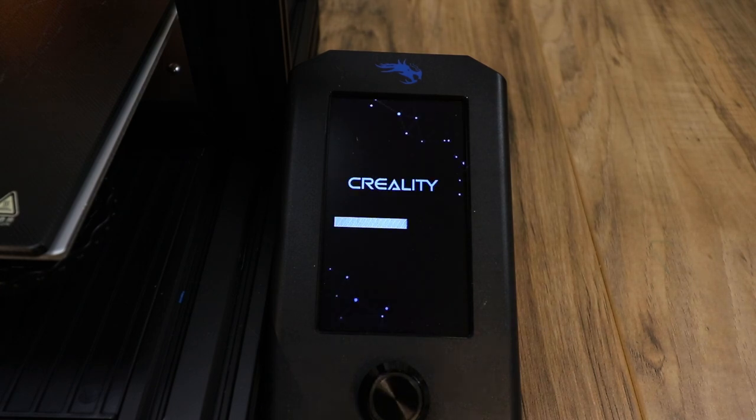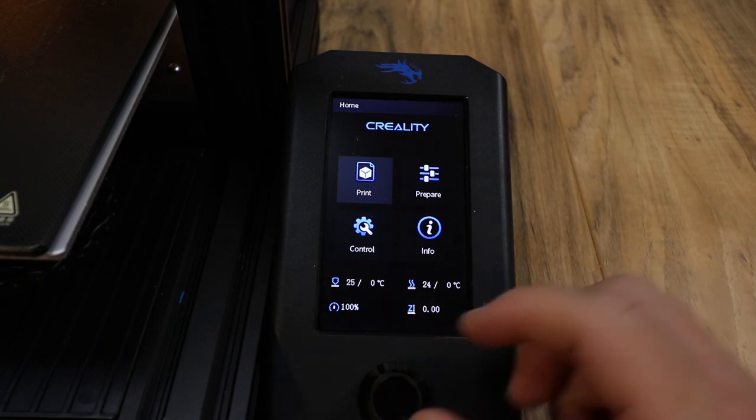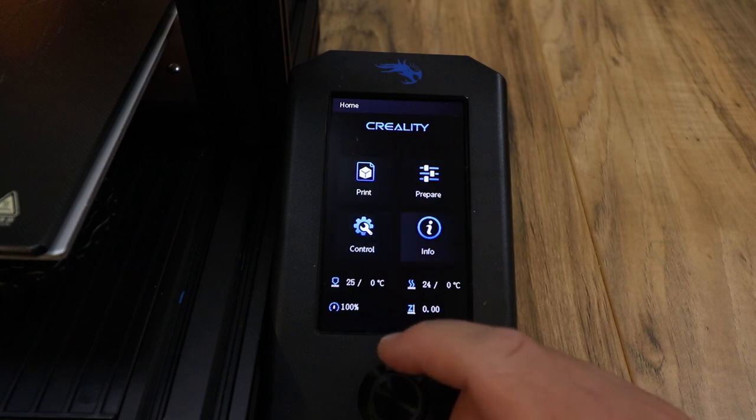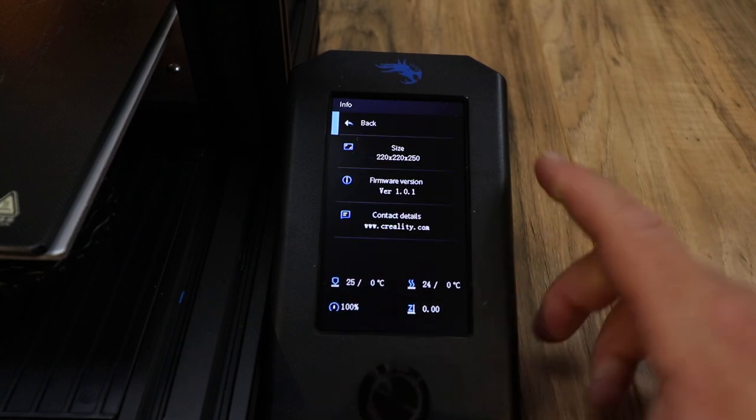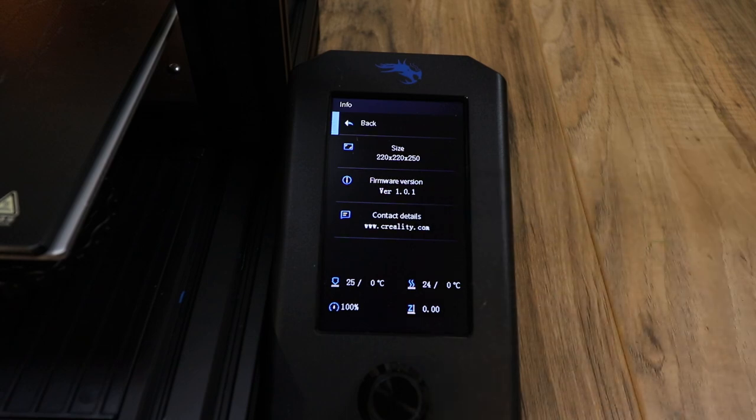It is a very quick process. You'll see a little bar come across and your screen will come on. To confirm it, go into the screen, scroll over to Info, and look at your firmware version. It should show firmware version 1.0.1. Then you'll know you just successfully upgraded the firmware on the Ender 3 V2, and you're ready to rock.